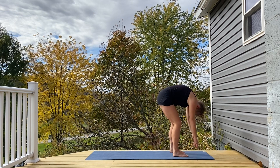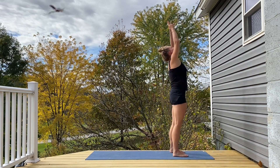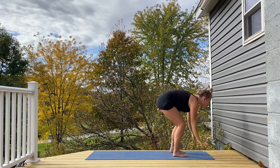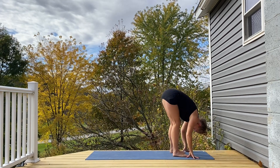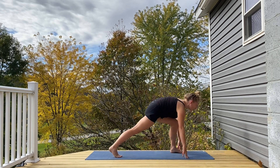One more time, rounding up, arms lift, inhale, exhale, release, forward fold. This time, right leg sweeps to the back of the mat, holding here for a moment.